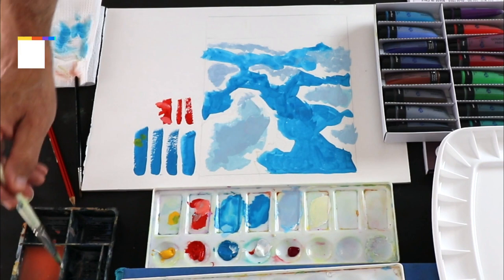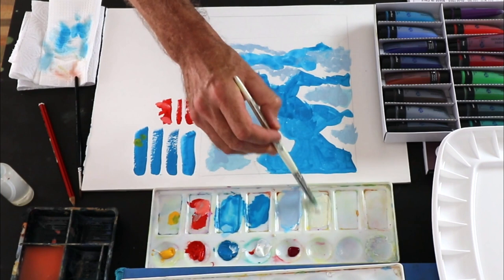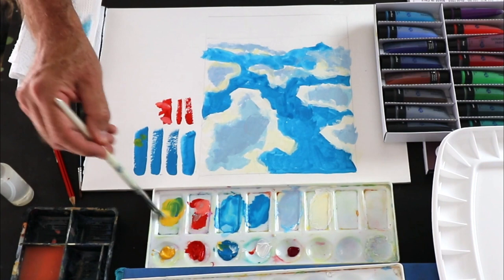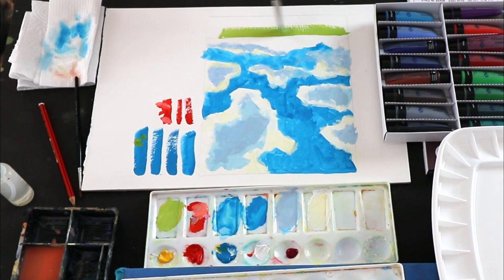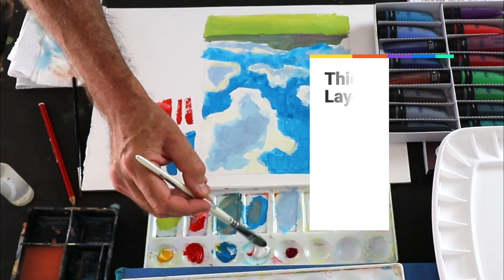I still consider this to be the thin block-in stage. Now for the highlights on the clouds, I'm using more white — touch of water, a little bit of warm yellow — and making a highlight. While opaque, it's still fairly thin. With the landscape, pretty much the same consistency as well — an easy-to-paint-on thin layer. You can see it still scumbles a bit, so it's not a watery wash.